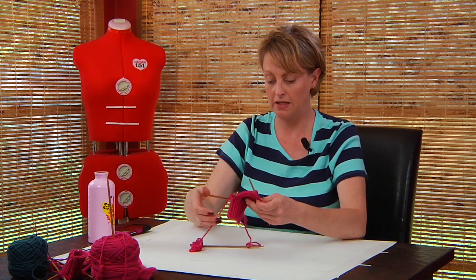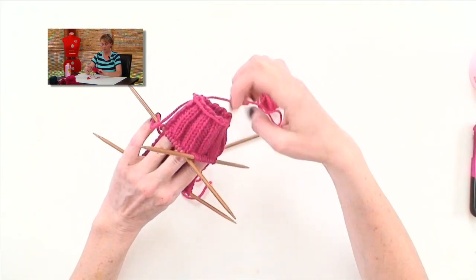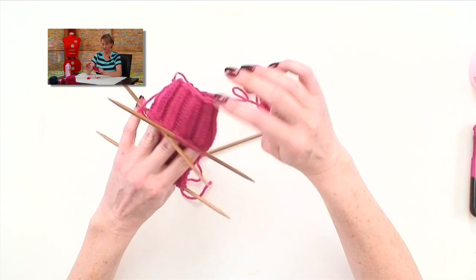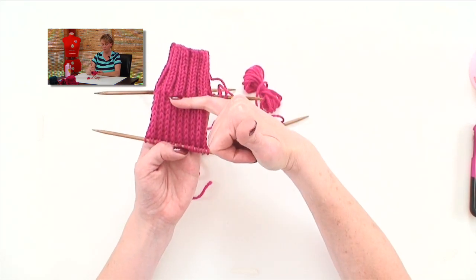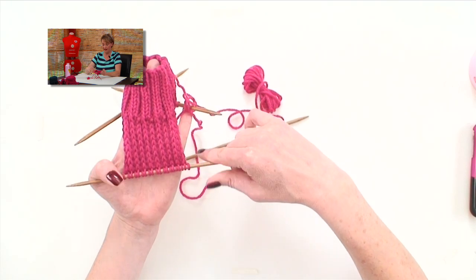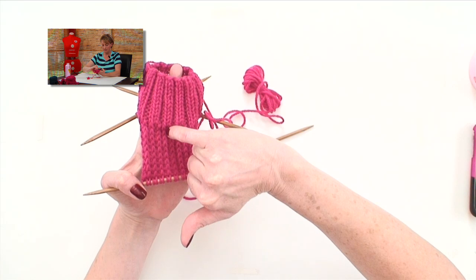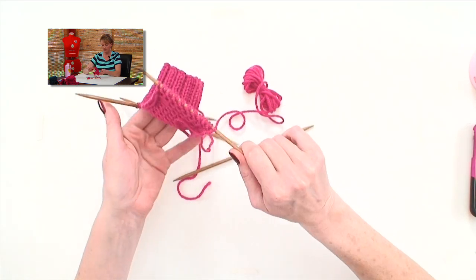Now you're back, because you've finished knitting the heel flap, and you're ready to turn the heel. This is what your heel flap should look like now. Needles two and three are the same, because you've just left them after you knit the cuff, and you've worked back and forth on needle one, and you have definitely a flap. These long stitches should all line up, because that is the eye of partridge stitch that you knit the whole time.